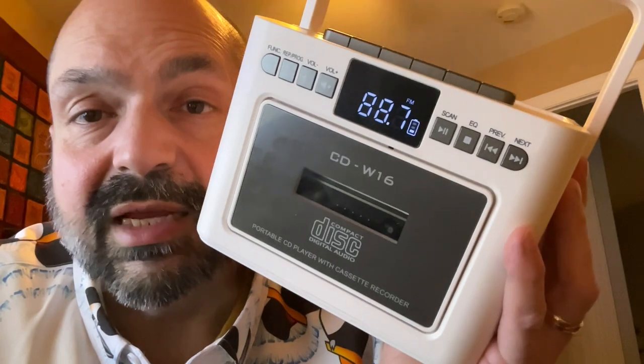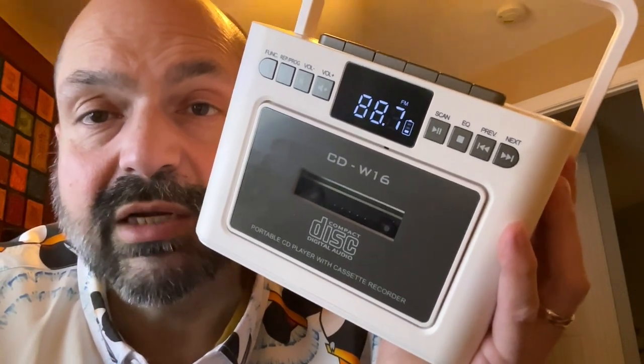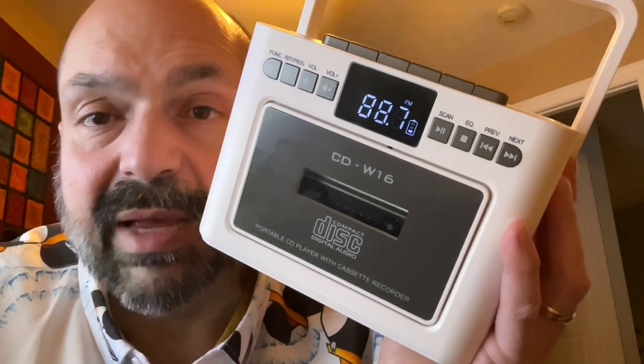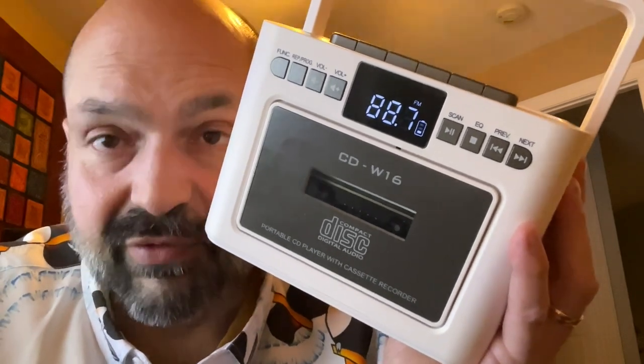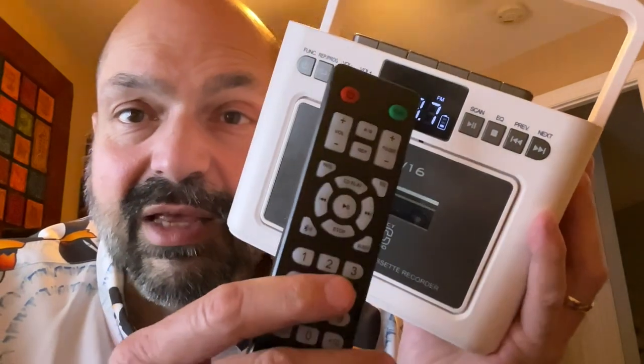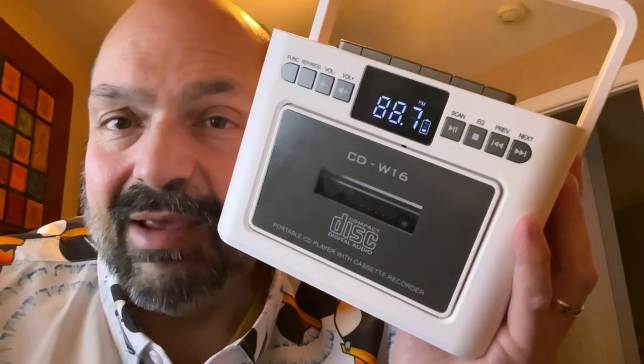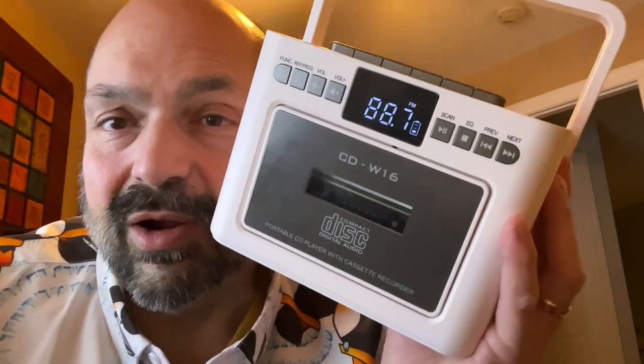The CDW-16 does have a sleep timer where you can select between 10 and 120 minutes for automatic shutoff. However, that function is only accessible with the included remote control. I guess that's okay, but it's a little quirky.